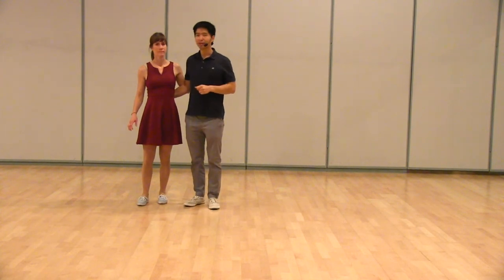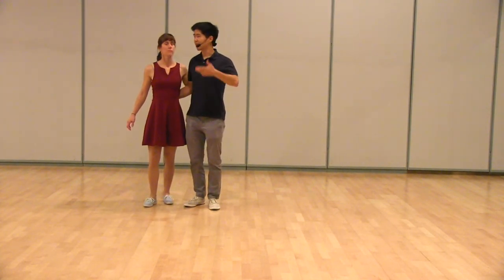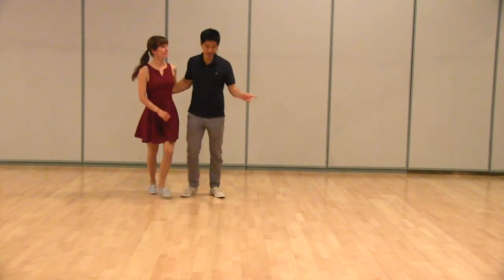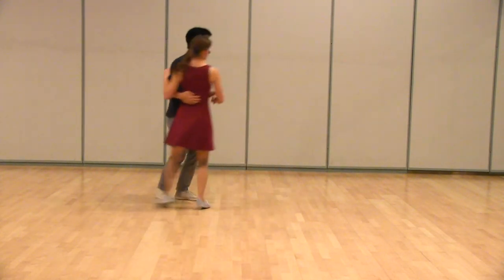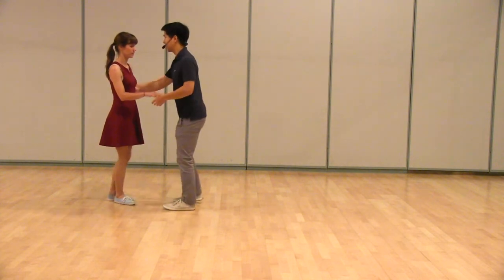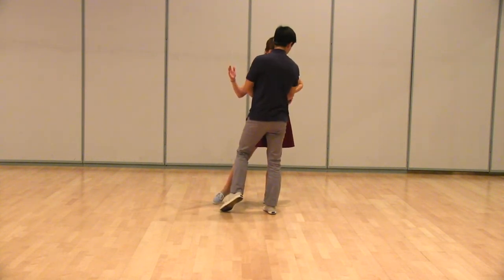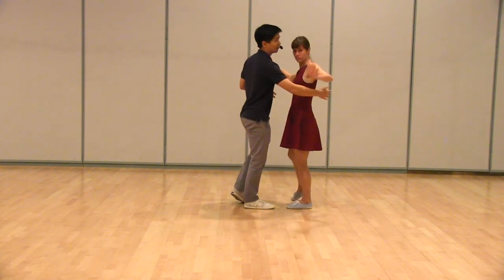Then we moved on to Lindy Circle. We did Lindy Circles in a more linear fashion. For that, we talked about really traveling with our triple steps and really catching on five. We're squared off here, and our weight is on the leader's right and follower's left. And I'm catching with my forearm, not with my hand.